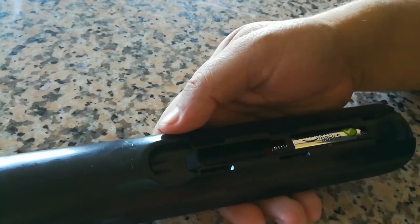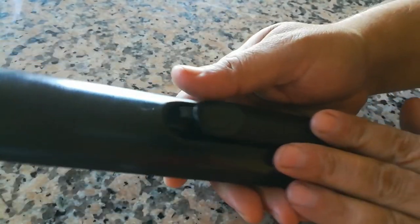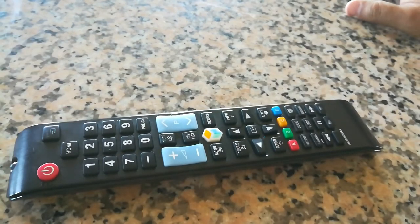Put your batteries back in and you're all set. Now give it a try — this works about 50 percent of the time. Thanks for watching!